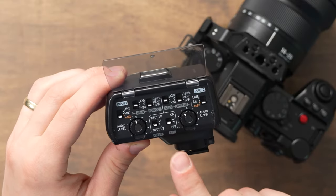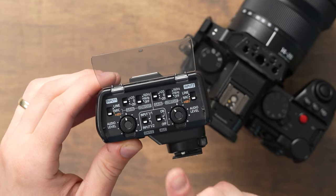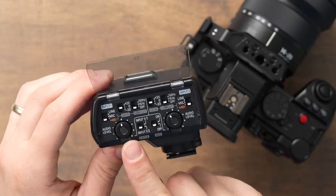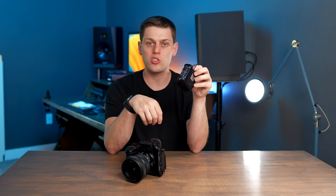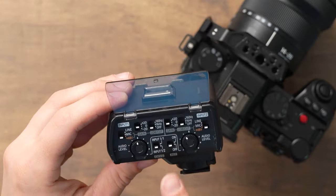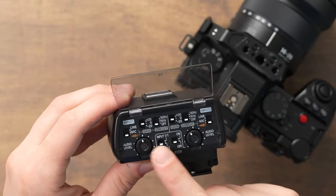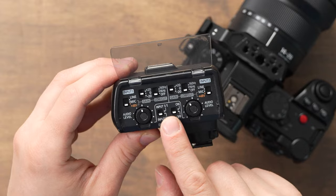One other important thing to note: when you have the channel switch set to input 1-1, you only have to worry about the volume knob for channel 1 — that sets the volume for both channels 1 and 2. On the Sony XLR interface the two volumes can be adjusted independently, but on this unit they are always linked together, so you only need the volume knob for channel 1 when in input 1-1 mode.